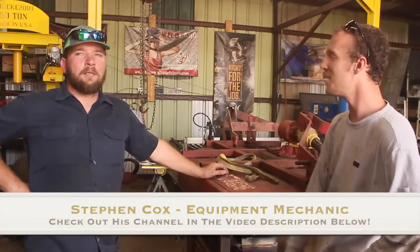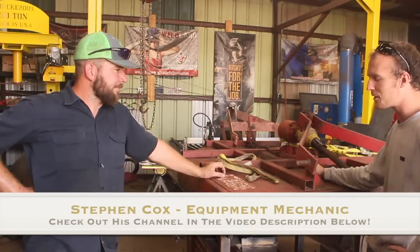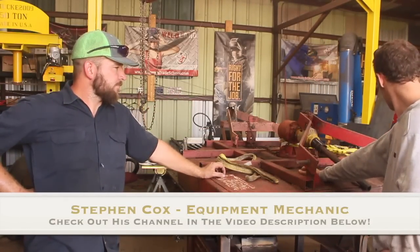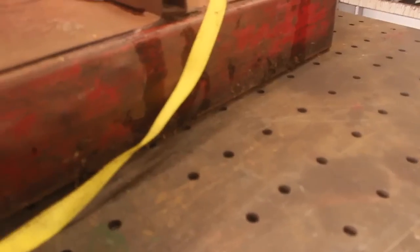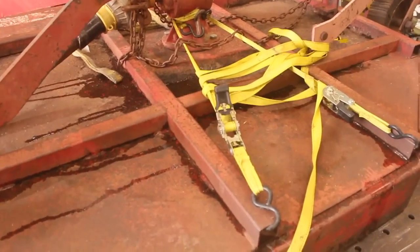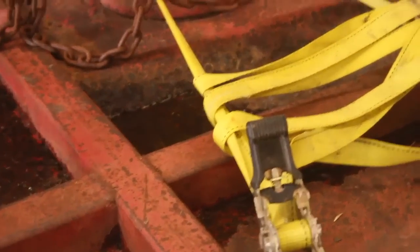Alright guys, so today's project is from my buddy mechanic Steve here and we're working on this big old rotary shredder. I grew up around farm equipment and one of the things I learned is that the best rotary shredders are generally the ones held together with a ratchet strap. Would you agree with this Steve? Yeah, because it's like an added suspension, kind of flexion.